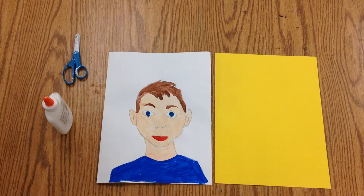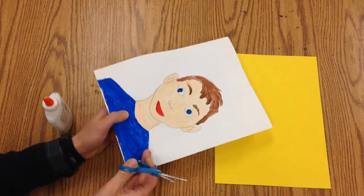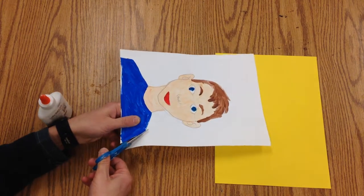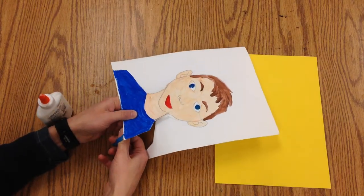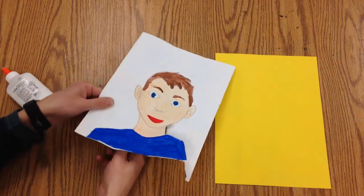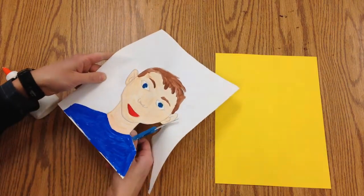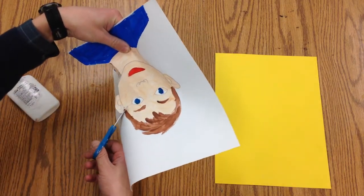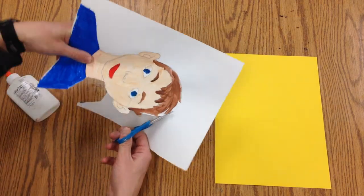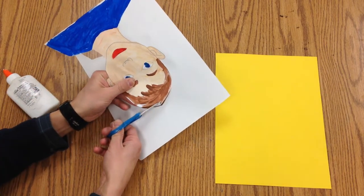We're going to take our self-portrait and cut it out and put it on a colored piece of paper. Start with a pair of scissors — you always want to move the scissors, keep the scissors in the same place but move the paper. Now I can cut around this area and come back in for those smaller little details.